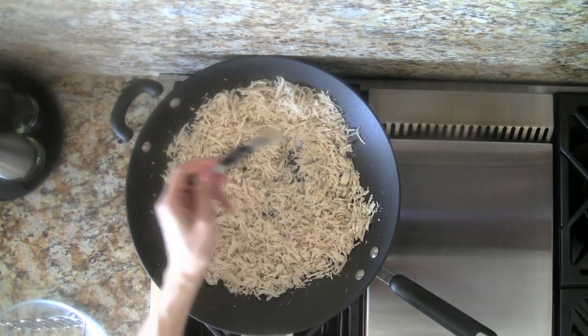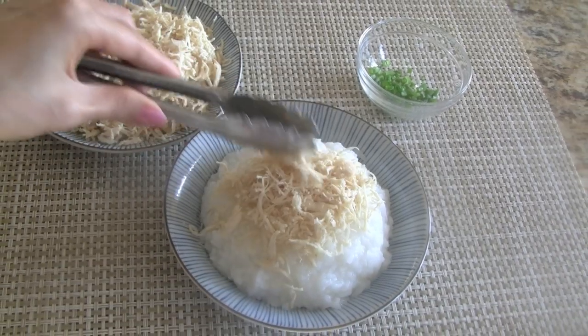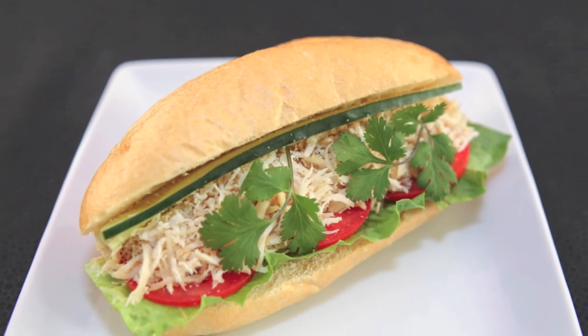Let's season with some ground white pepper and then we're all finished. I love to eat this dried shredded chicken with soft cooked rice or oatmeal. Another great way to enjoy this is to make it into a sandwich.